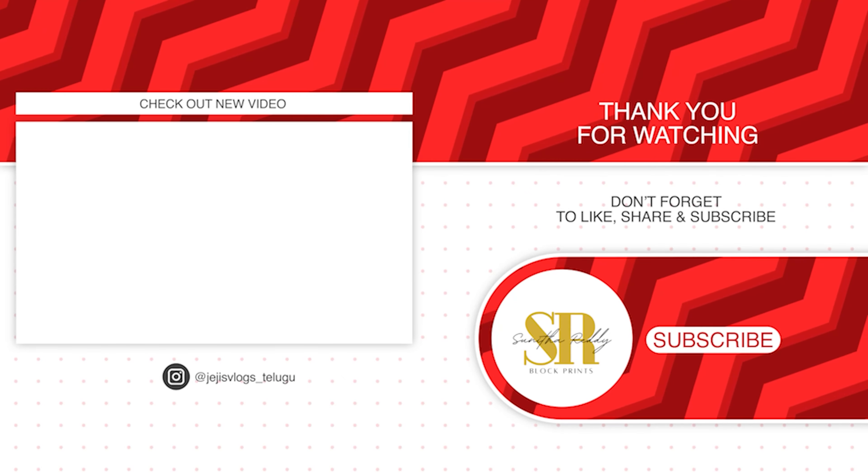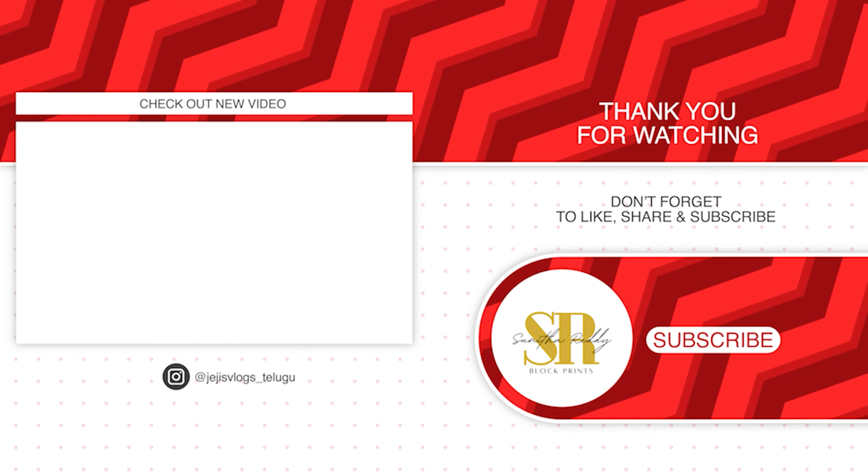We have a whole store. You can choose sarees, dress materials, bedsheets, and towels. You can also choose online. Please do like, share and subscribe to our channel. Thank you so much for encouraging me. Thank you very much.